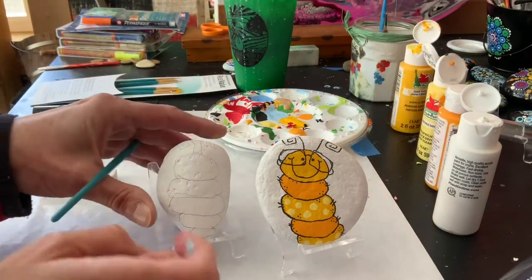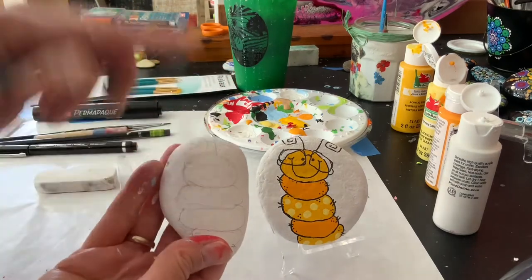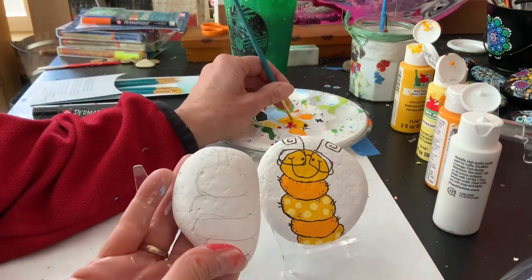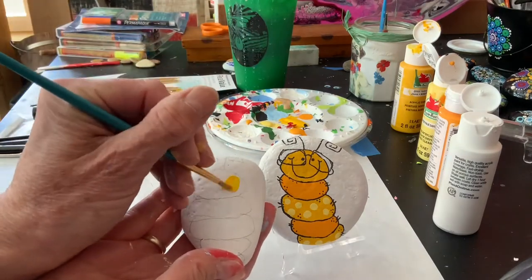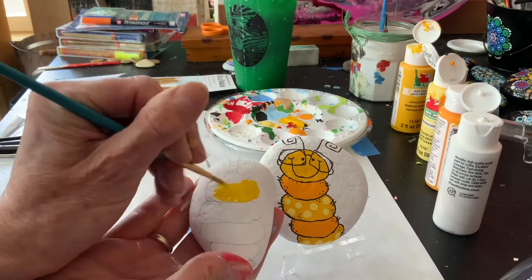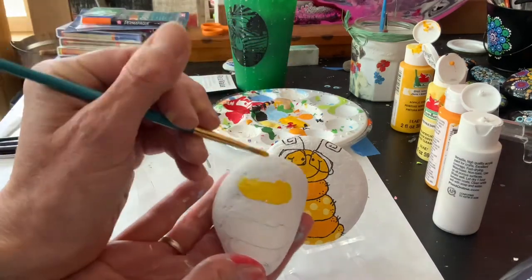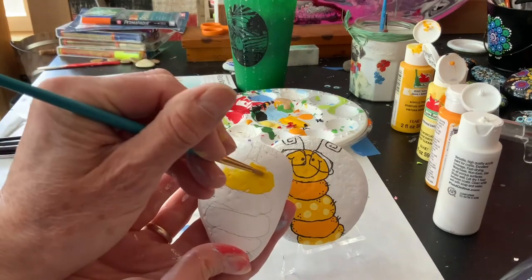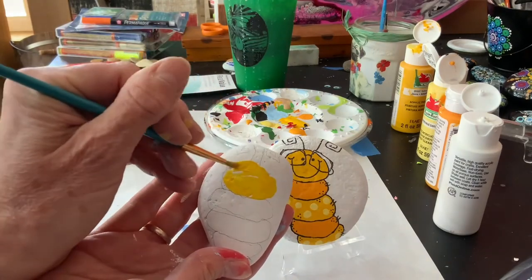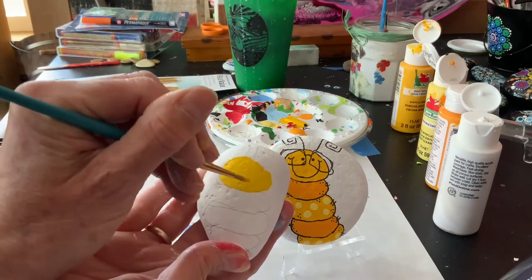My paint is poured. The first color I'm going to use on his head is a bright yellow, so I'm just going to get my first coat on. My rock is smooth but it does have a lot of holes, so I'm just going to do the best I can with it and not worry too much — it's a rock, right?